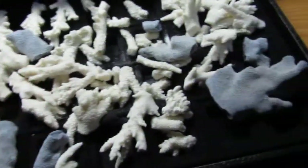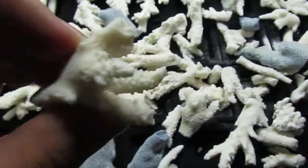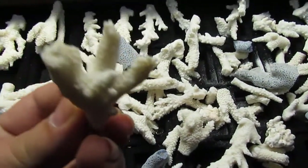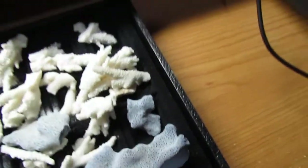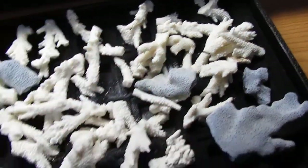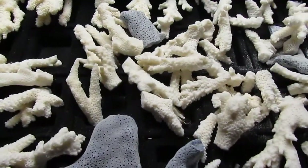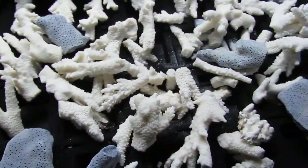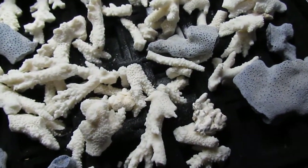Everything is one of a kind. These are fragile, so if you're hard on jewelry, you'd want something like this one here — maybe set something in it, come up with something neat. Something like this would be better, that you wouldn't break as easy. But once they're clear coated and everything, they're pretty durable. I can wear them without breaking them, and that's saying a lot. They're pretty unique pieces.